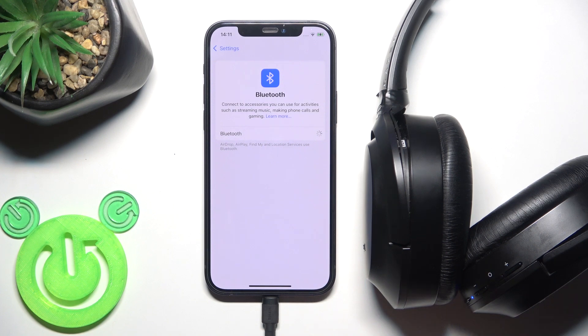First, make sure that your Bluetooth is turned on. If it is, just click on your headphones in the device list and you should have a connection.